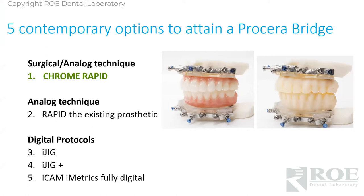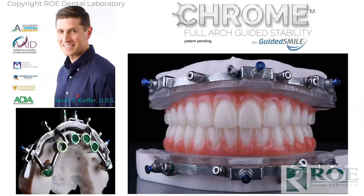Let's get into how to order, how to attain a Procera bridge. The first one is surgical — a little bit more of an analog technique after surgery. If you've seen this product around the world, maybe you're involved in it — it's a brilliant way to go directly to final after surgery. This is Dr. Jacob Kiefer, one of our serious Chrome users up in the Northeast, a heck of a nice guy with a lot of experience and a heck of a photographer.